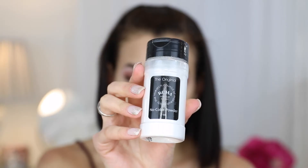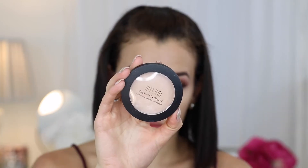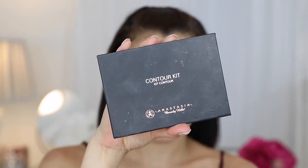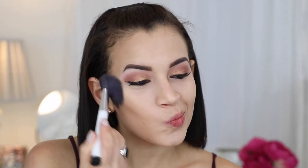I'm using the Beauty Blender Blusher, which I love for concealer especially — it's a little more precise than the regular Beauty Blender. I'm using the RCMA No Color Powder under my eyes to make sure they don't crease, and the Milani Prep Set and Glow powder all over my face. It's a little more illuminating but gives a pretty good matte finish. Then going into the Anastasia contour kit using the shade Fawn to contour my cheekbones and the edges of my face.